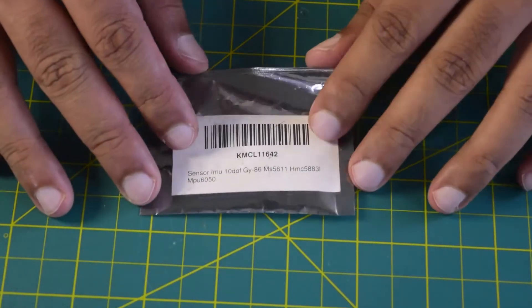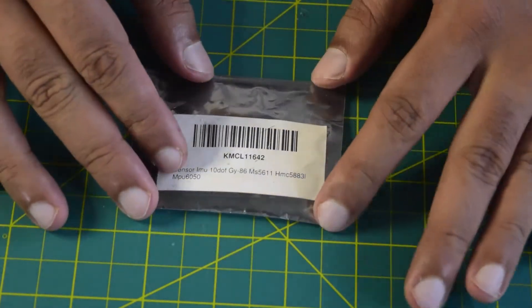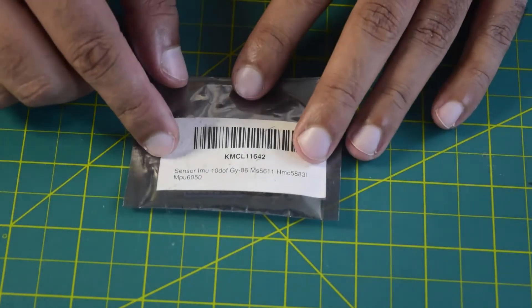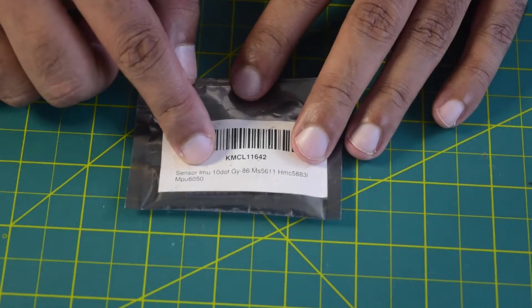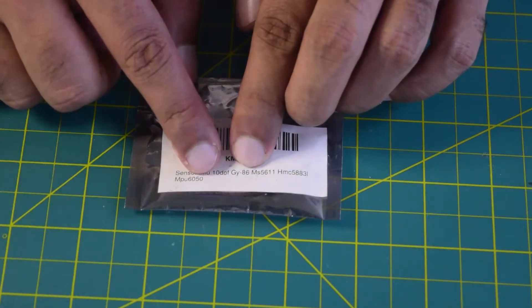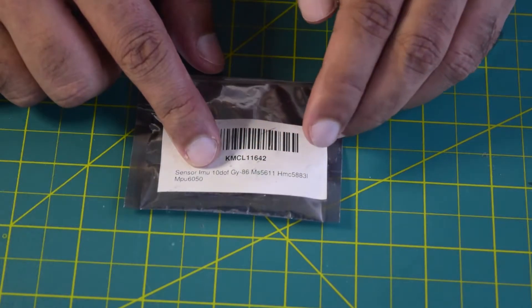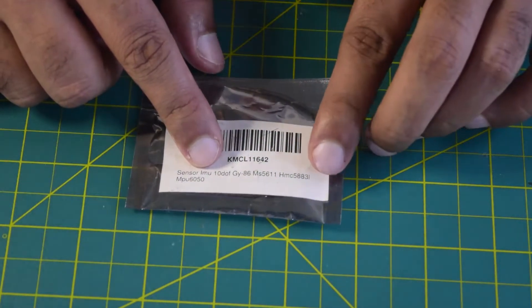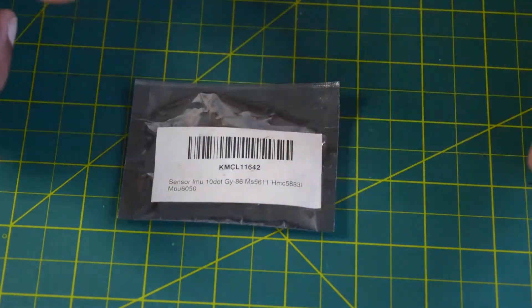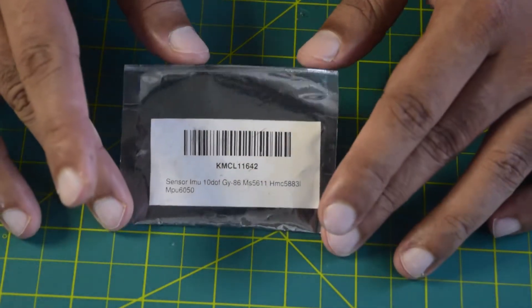Before we start installing this external IMU, let me give you some of the functions and features it has to offer. This is an external IMU with 10 degrees of freedom: 3 degrees of freedom from the gyroscope, 3 from the accelerometer, 3 from the magnetometer, and 1 from the height sensor — giving a total of 10 degrees of freedom.